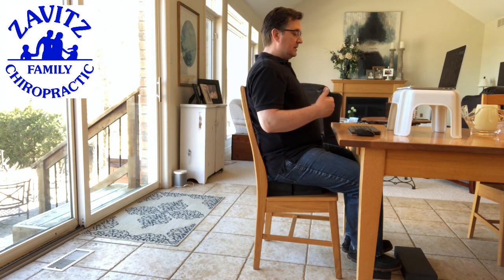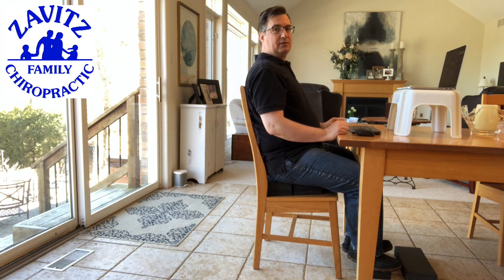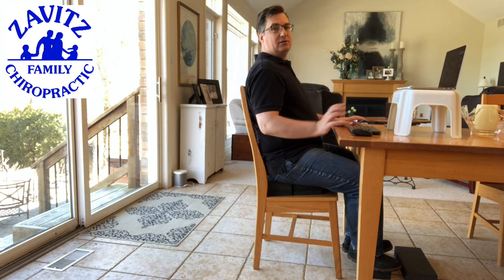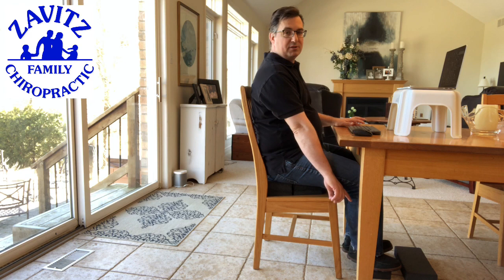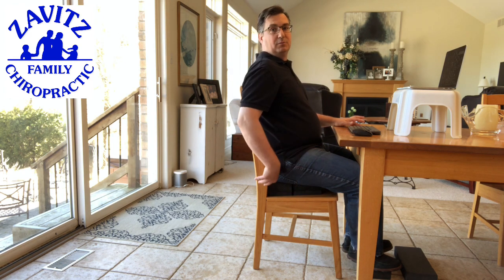From a seated position, you want to have a chair that's supportive so that you can lean back and relax. When you sit, you also want to make sure that your arms are resting at your sides and your forearms are almost parallel to the ground, and your shoulders are in line with the rest of your body. I had to actually raise my chair by putting a pillow underneath. When you raise your chair, you also have to put something under your feet the same distance, so that you're not reaching for the floor, because that can cause lower back problems.